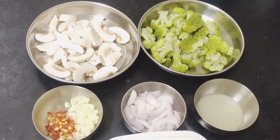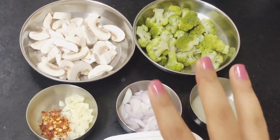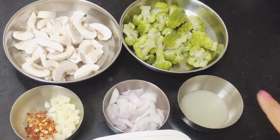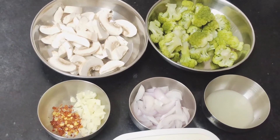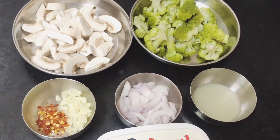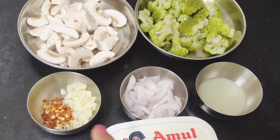Hi guys, so today we are going to make a mushroom broccoli with garlic butter sauce. I have all the ingredients for that. I have one cup of button mushrooms, diced into small pieces, and I have steamed broccoli — one cup each of mushroom and broccoli.